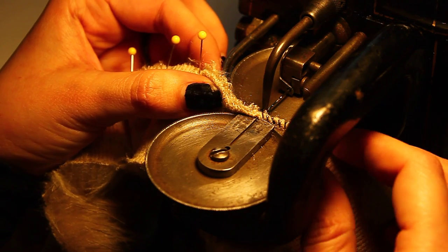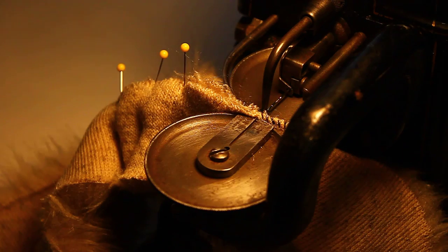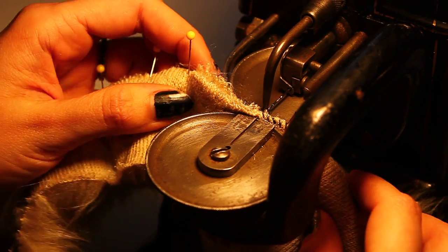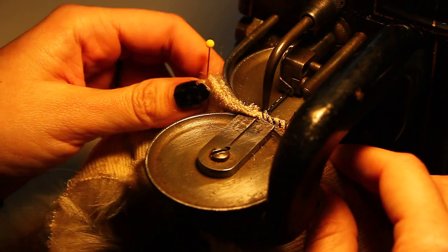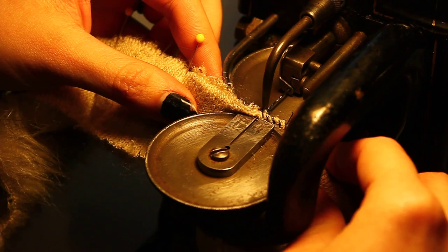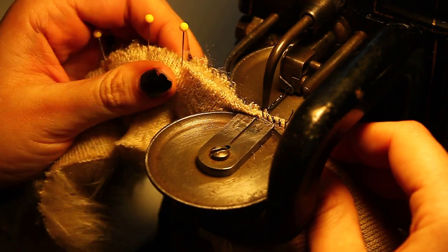All right, take two. Pull this off of here. Let me see if I can get this thing to go a little bit slow. Yeah, right — this thing doesn't go slow.